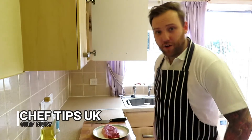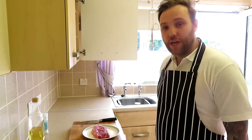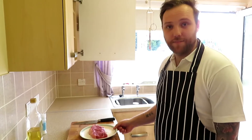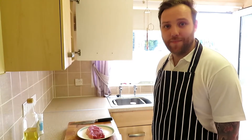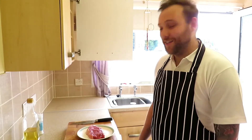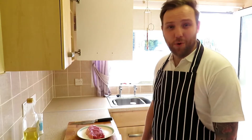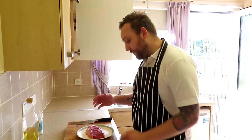Hi, welcome again to Chef Tips UK. Chef Ricky again. Today we're gonna be cooking steak simply, but I bet there's loads of you who have cooked a steak and it's been tough, it's been chewy, there's been no moisture in it. I'm gonna give you a few pointers on how to cook a steak pretty well.